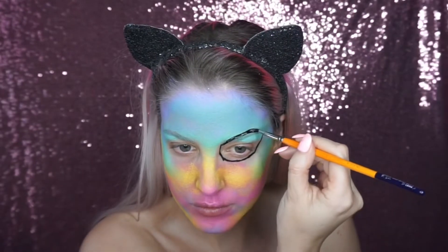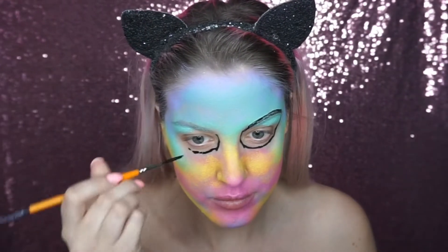I then went into a black face paint and painted in the hollows of the skull eyes, a skull nose, and the basic skull shape.